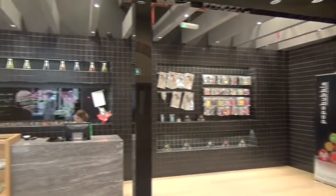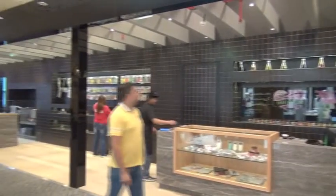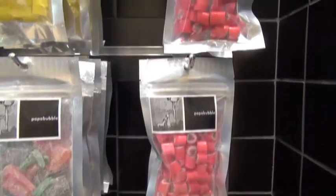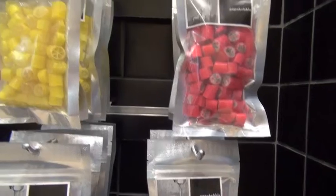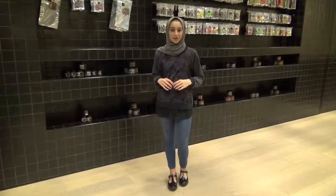Unlike a typical candy store, Papa Bubble is a candy store that offers a theatrical experience. The handmade candies are done in a complex process that is different from how other candies are made. Being an entirely handmade product, the Papa Bubble candies are never identical to one another. It is a product that is detailed, unique, and extraordinary.